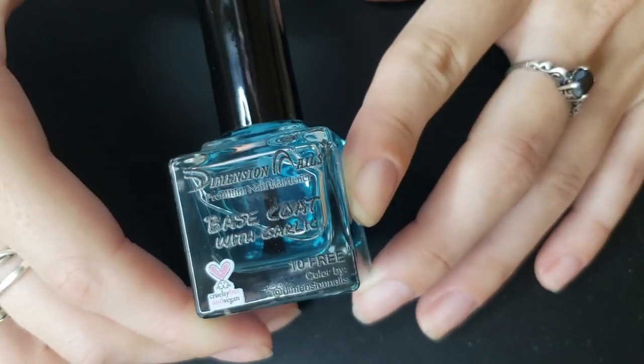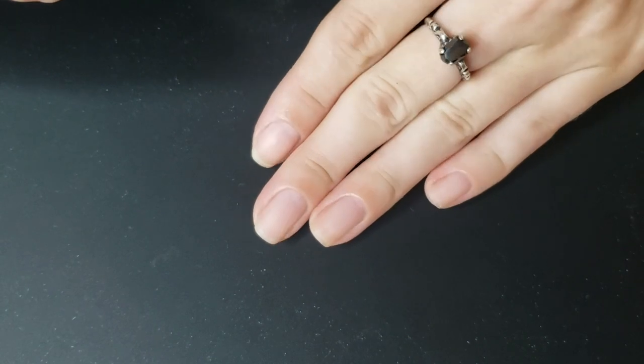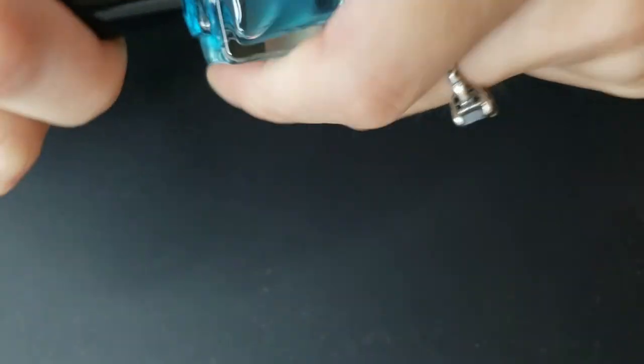I have been using this base coat with garlic from Dimension Nails for the past few manicures. I've really been liking it. I definitely think that it's helped with the color of my nails, keeping them protected and things, so I definitely feel happy with this purchase.